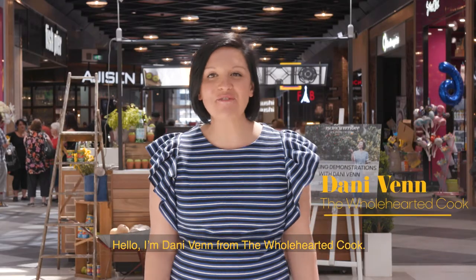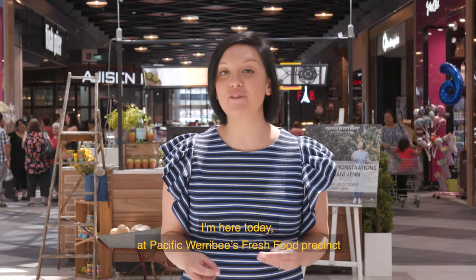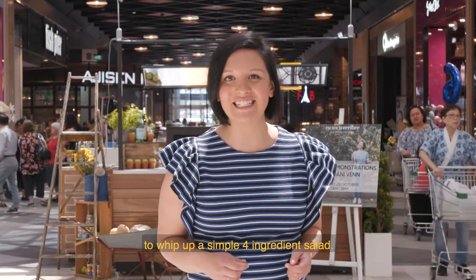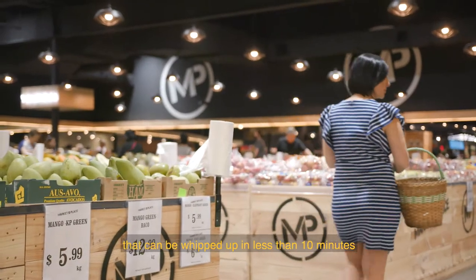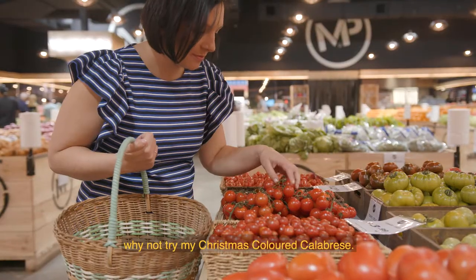Hello, I'm Dani Ben from The Wholehearted Cook. I'm here today at Pacific Werribee's Fresh Food Precinct to show you just how easy it can be to whip up a simple four-ingredient salad. For a stress-free, seasonal and impressive summer salad that can be whipped up in less than 10 minutes, why not try my Christmas-coloured Calabrese.